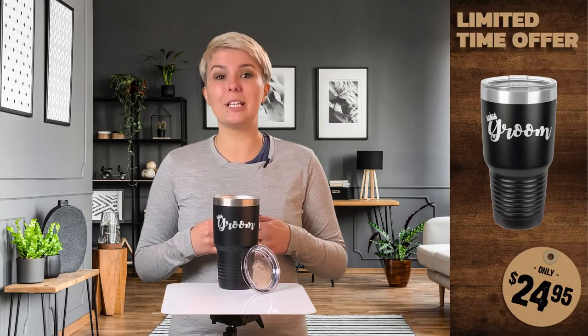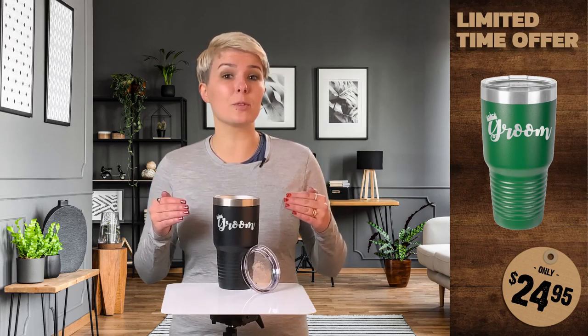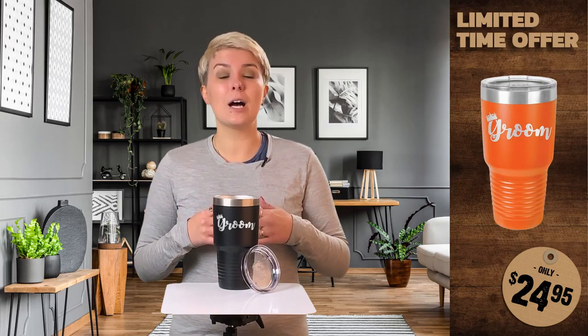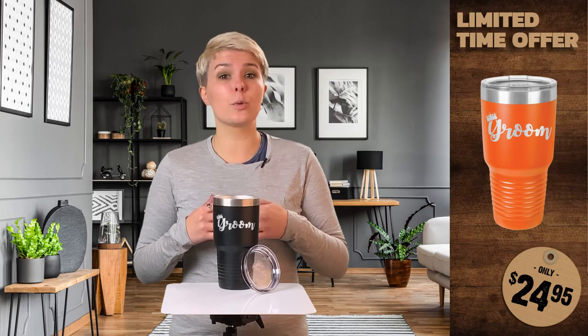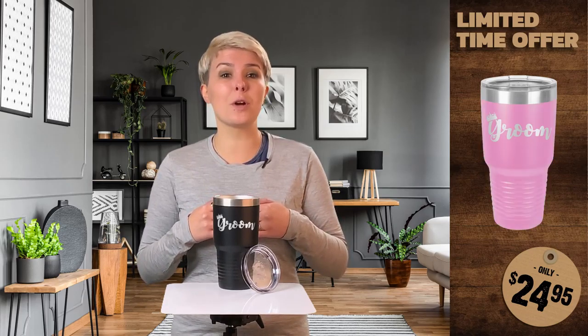Hi, Jordan here. Today we're looking at our 30 ounce double wall insulated tumbler featuring a design that was made just for you. Our stainless steel tumblers are finished with a durable powder coating, come in 8 colors, and are proudly engraved right here in America.